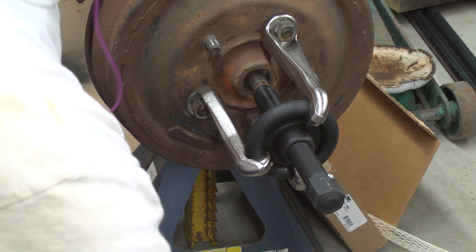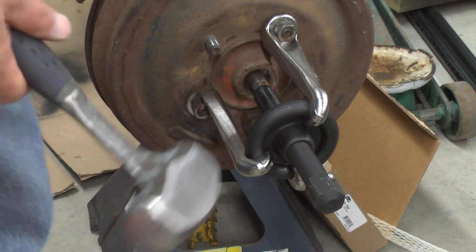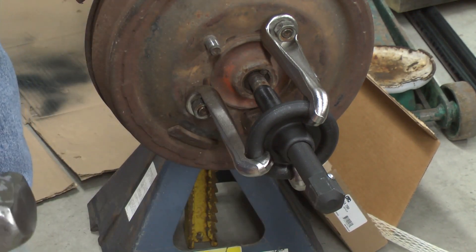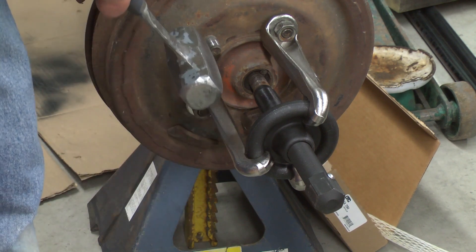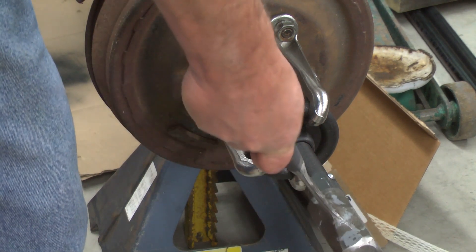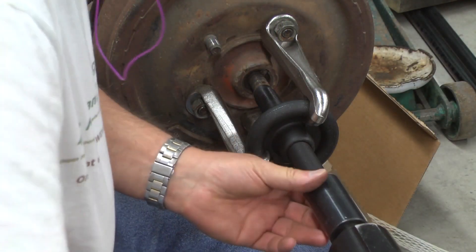Now I have a considerable amount of force on there. I'll take advantage of the impact method — I'm going to tap sharply on the end of the stem. The intent is not to drive excessive force toward the drum and hub, which might damage the axle bearing or worse. Then I'll go back to impact force.